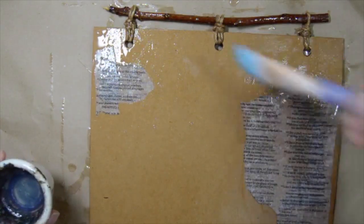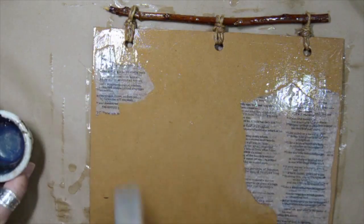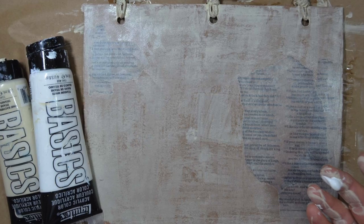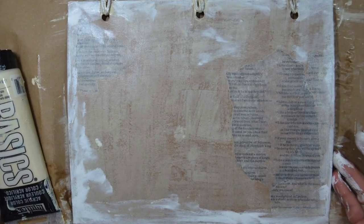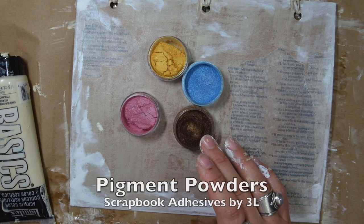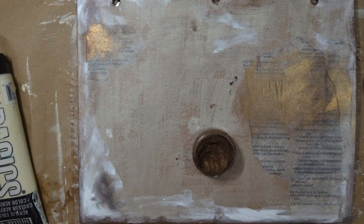I'm adding one more layer to make sure that it's nice and even. Then I've done a white wash with Liquitex acrylic paint on the background, then added some white messy border, and now I'm going to use my pigment powders from Scrapbook Adhesives by 3L.